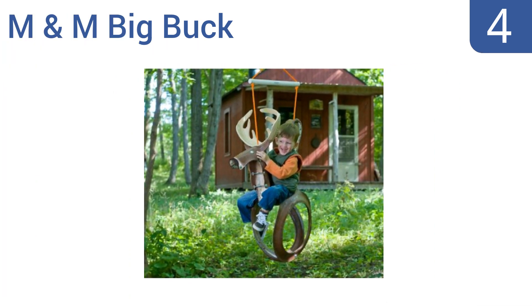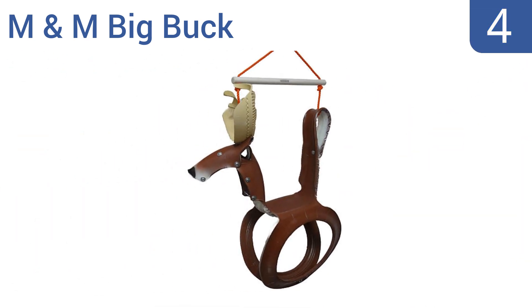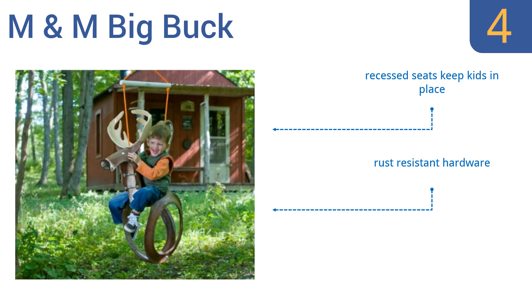Coming in at number 4 on our list, the M&M Big Buck might not look like a typical tyre swing, but it most certainly is one. It's made out of recycled tyres with a cool animal design that makes it considerably more fun. It also comes with UV-resistant rope that won't deteriorate over time. It features recessed seats that keep kids in place, rust-resistant hardware and a PVC stabiliser bar.